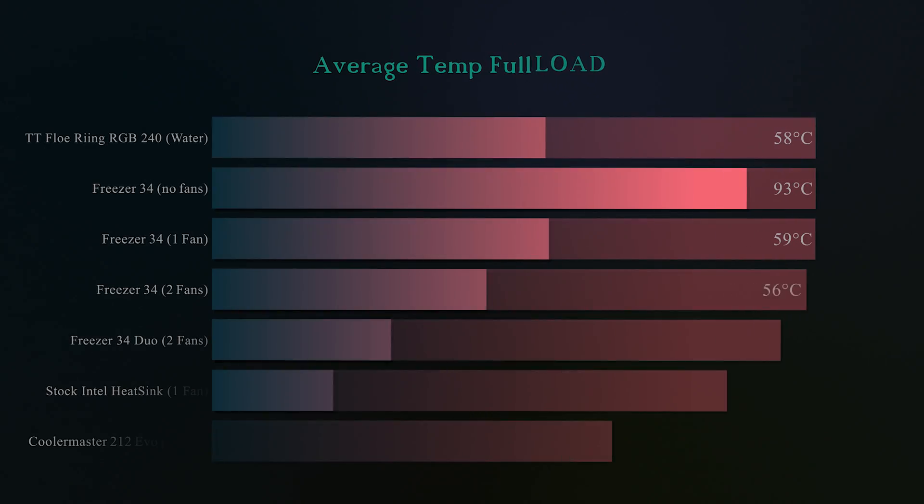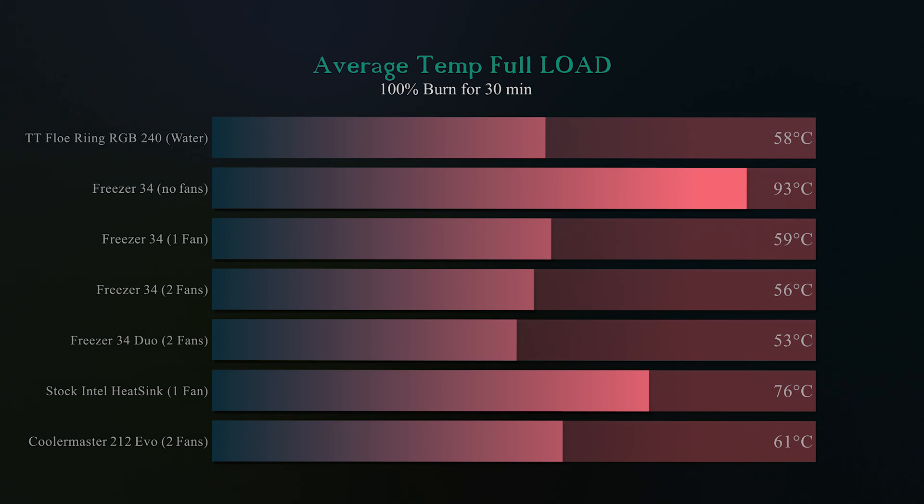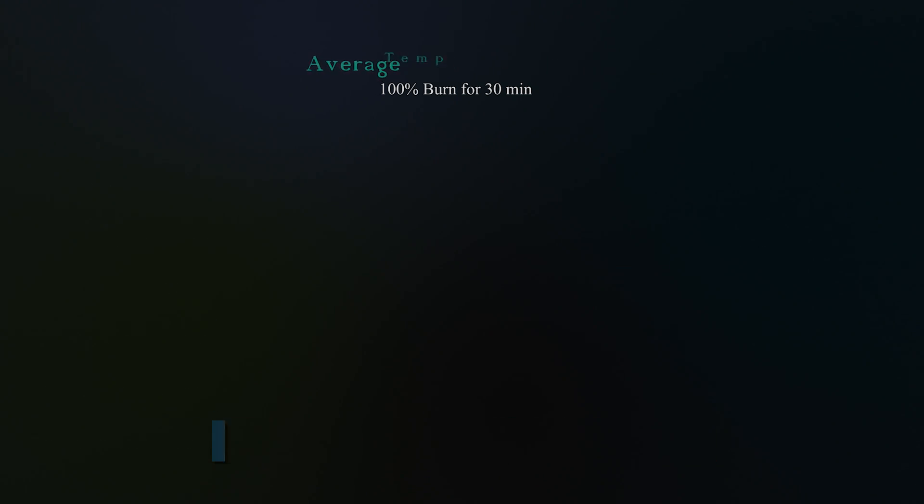Now testing the average temperature under full load — that means a 100% burn for 30 minutes. The Freezer 34 Duo with two fans came out at 53 degrees Celsius, which is a lot cooler than its nearest competition, beating the Thermaltake water cooler yet again and even beating the Cooler Master 212.